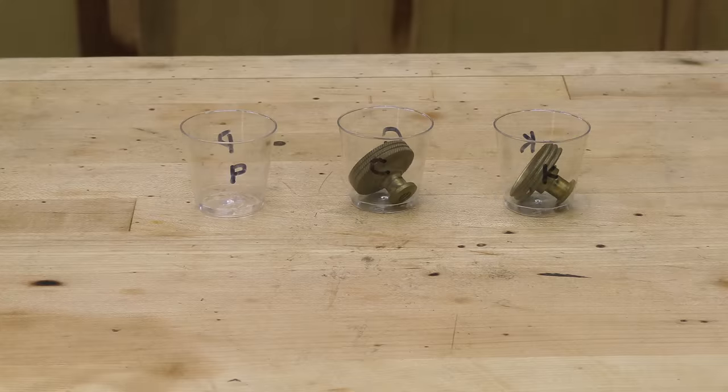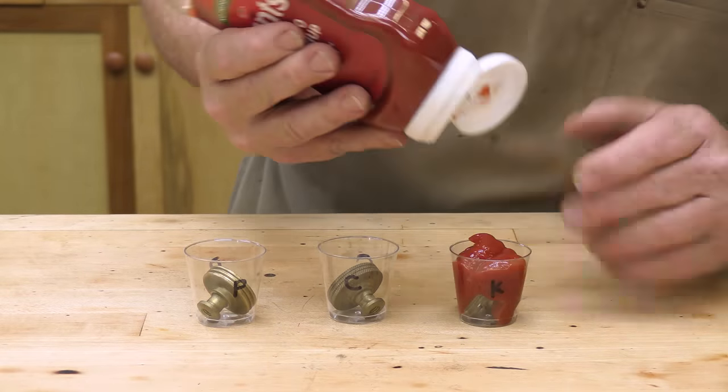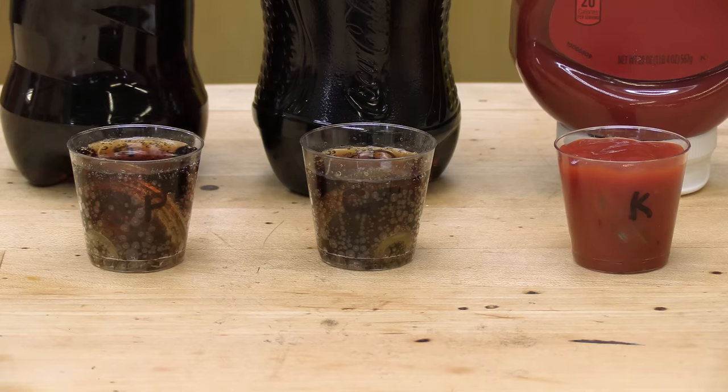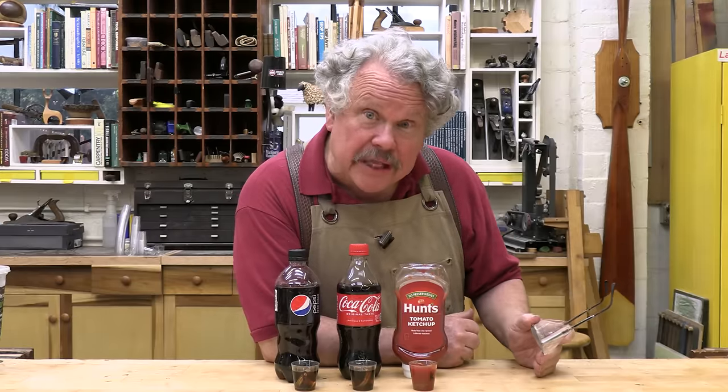I have here three brass adjustment knobs from Stanley planes that haven't been polished since the day they were manufactured. I've put them in three small shot glasses, then poured in some ketchup, some Coca-Cola, and Pepsi-Cola. We included the Pepsi because not everyone likes Coke. I realize that by that logic, I should have included some mustard, but I only have three glasses.